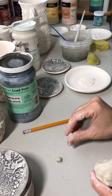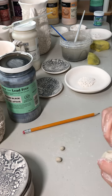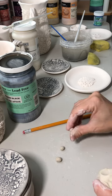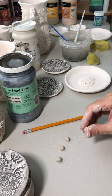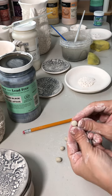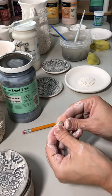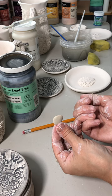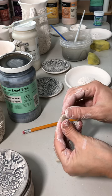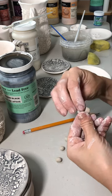Make four balls of clay about the same size — it doesn't have to be exact, more or less. Then take each one of these balls and squish it into a flat shape like this.